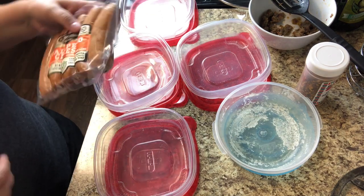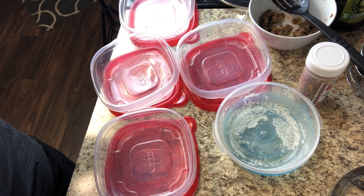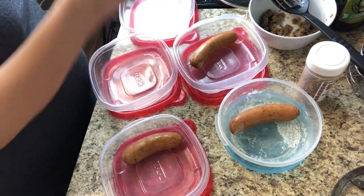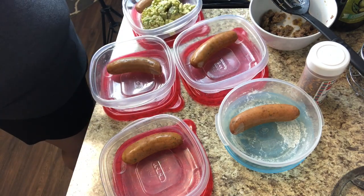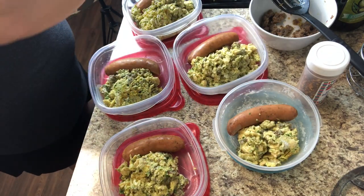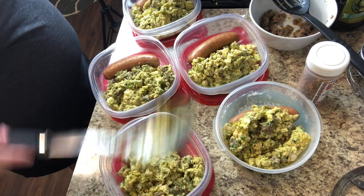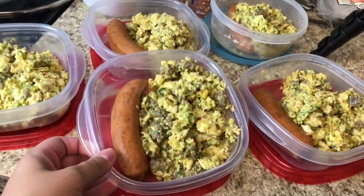Then I'm going to take these jalapeno cheese sausages that my husband likes and put one in each of the five Tupperware dishes I have out for his breakfast this week. I'm also going to scoop the eggs and divide them evenly among these five Tupperware containers for him. This will be his breakfast every day this week — he'll just top the eggs with a little bit of hot sauce after he warms them up, and that's his breakfast.